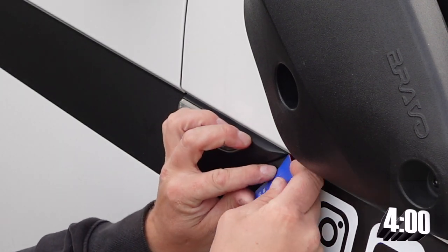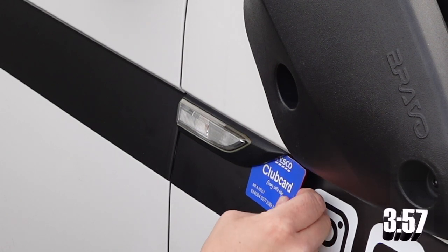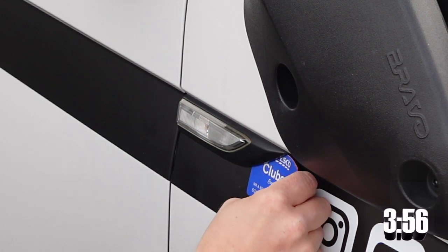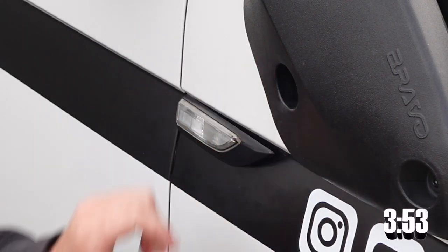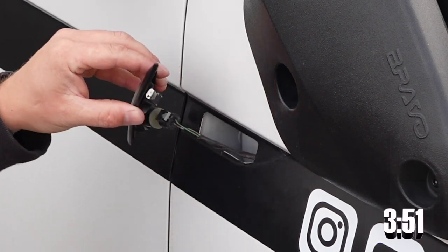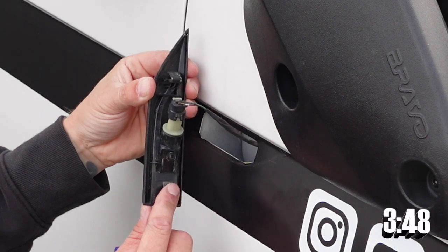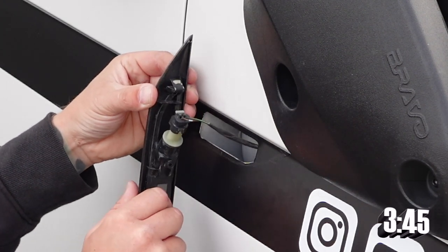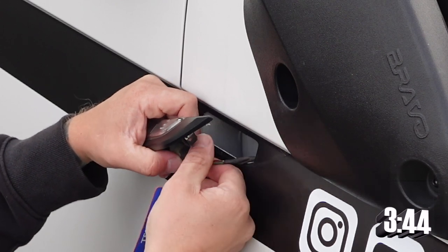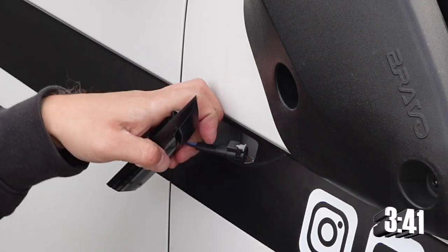Use a card to lever yourself into the indicator, push towards the back of the van, and that will release the clip holding the indicator in place. There will be a piece of 3M tape here, and there will be a new piece of 3M tape on the new indicator. Simply pull on the tab, remove, replace, peel the strip.